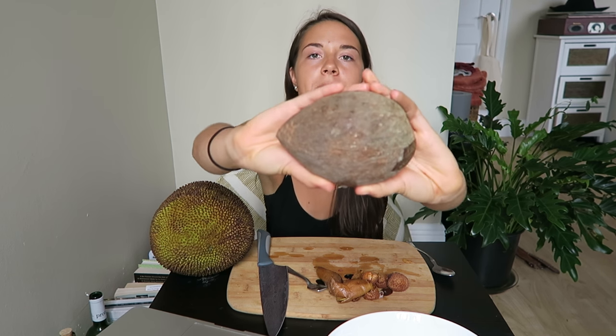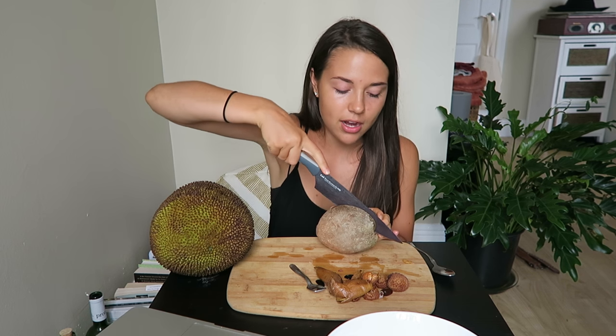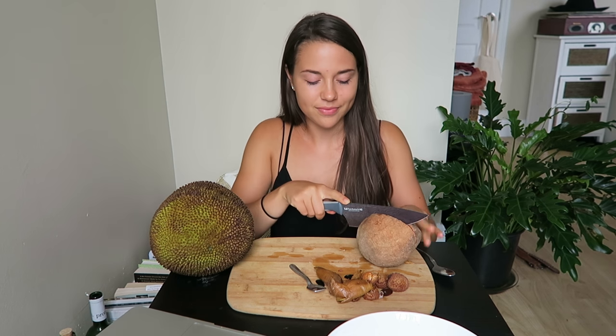I'm going to open this mame sapote. As you can see, it's really ripe — very soft and brown on the outside. It's like a neon salmon-y color on the inside and I'm so excited to show you guys. I'm not going to eat all of this because it was expensive, but I did want to show you. This fruit is really dense — kind of like a sweet potato. The taste is kind of like a sweet potato too, but a lot sweeter with a really dense, almost cooked soft sweet potato texture.